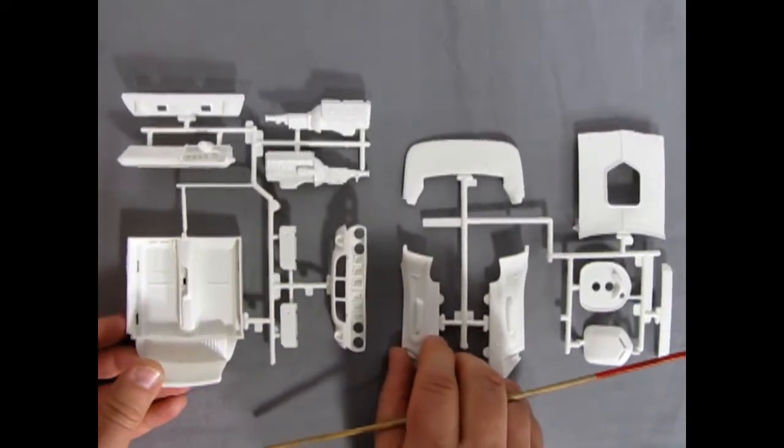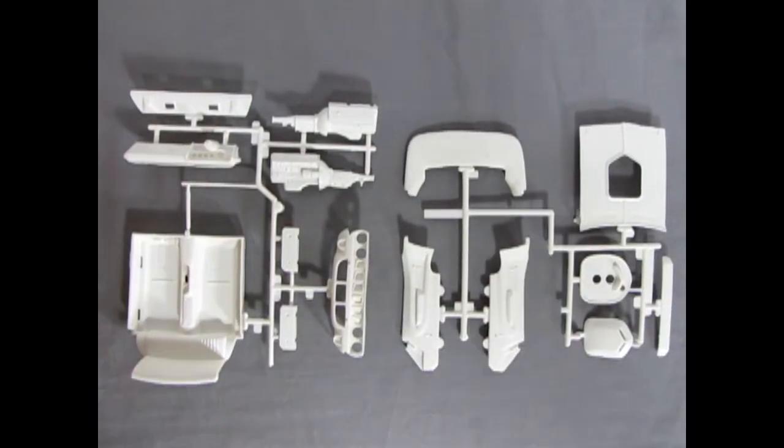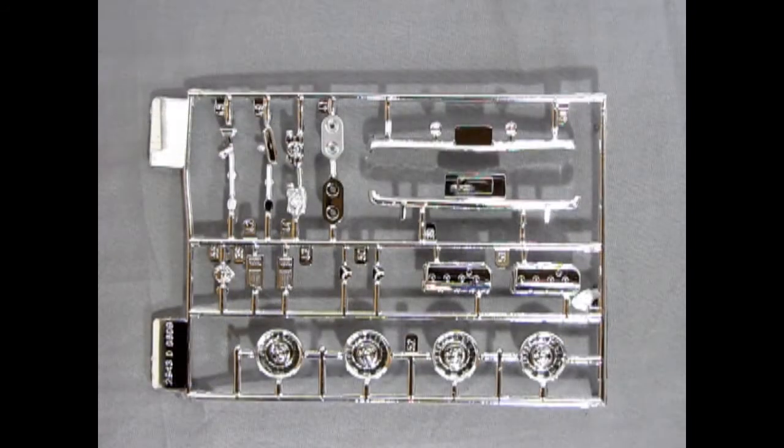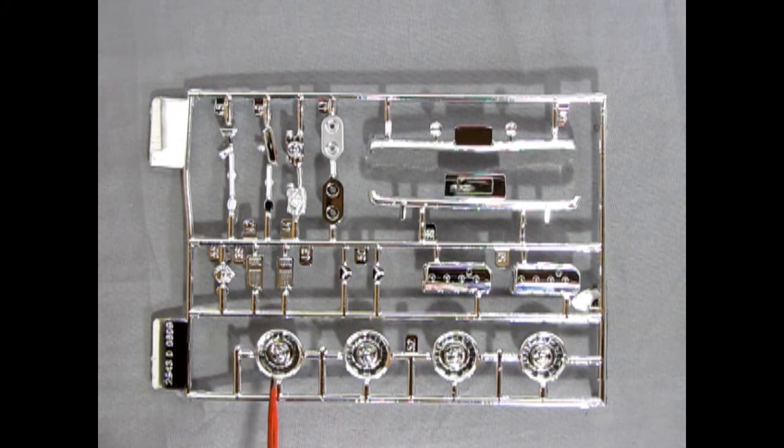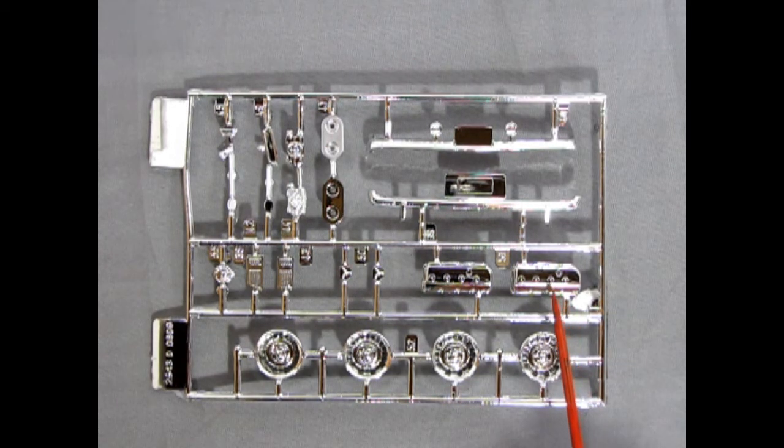Again thank you James for loaning this to us. Now here's my favorite component — the chrome parts tree. There's not too much going on with this one; this is a car from 1971 not 1951. However we do get our nice chrome Rally wheels — Rallye with an E. Because in the future everything is chrome — I'm getting a lot of mileage out of that SpongeBob saying. There are our front chrome wheels, which are very nice.